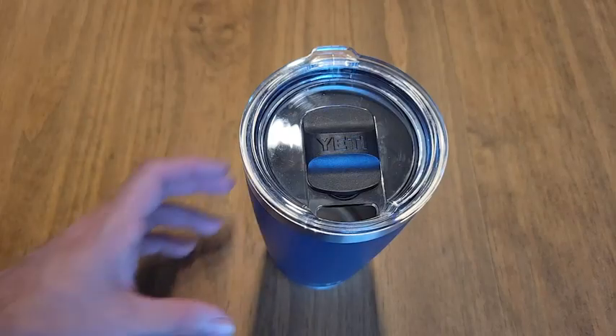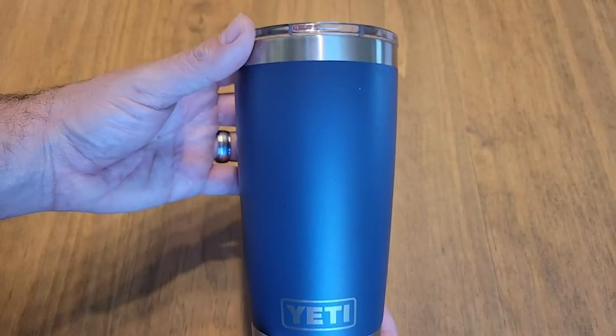Hi, I'm JT with WTI, and I'm not going to tell you what delicious icy beverage is in this Yeti Rambler cup, but I will tell you everything I like about it. If you're looking for the name in insulated cups, Yeti is it.